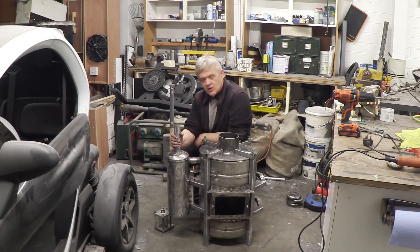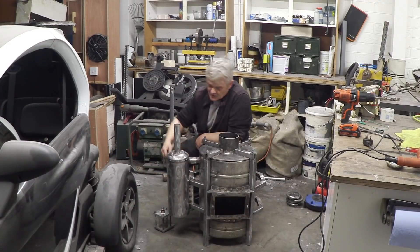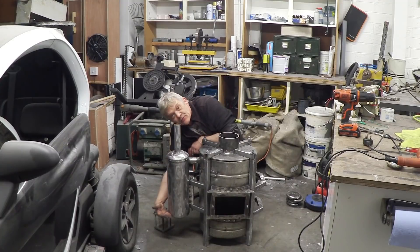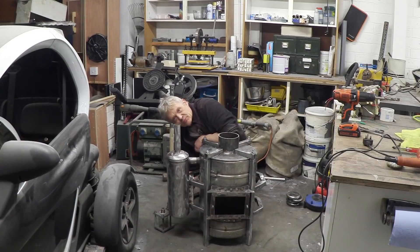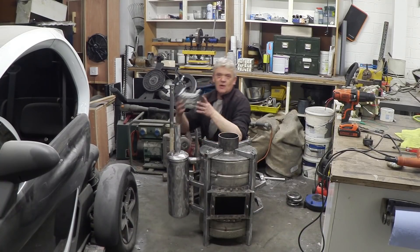So this is the cyclone filter. The gas comes out of here and enters this filter — which was an old fire extinguisher — at an angle, and it spirals down. The exhaust pipe actually goes down to about here. So the gas spirals down to the bottom and then comes back up the top. That spiralling action throws the heavier particles to the side, where they condense and drip down to the bottom. And there's a hole in the bottom of the fire extinguisher where the handle was.